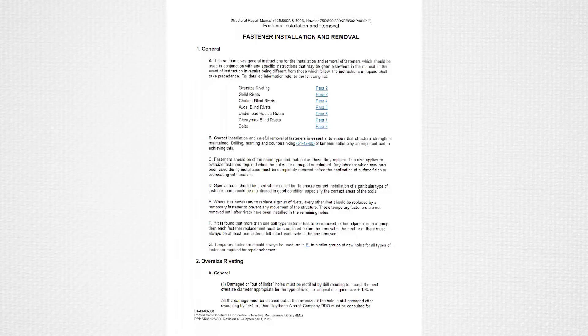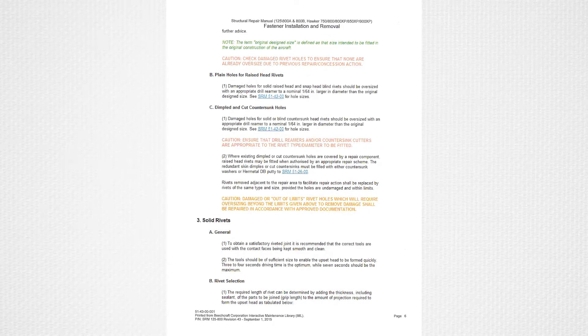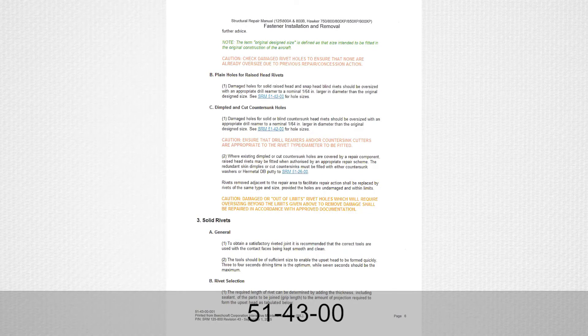Number five: this process is applicable to all fastener rows except the third and fourth row. The fasteners in these two rows can be accessed via cowling removal, and fasteners of the same type, strength, and size can be reinstalled per the structural repair manual 51-43-00.